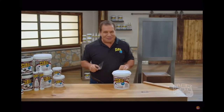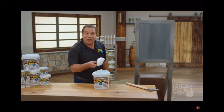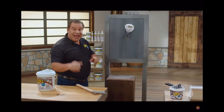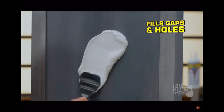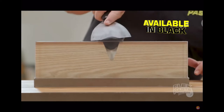The incredible rubberized paste. Right out of the tub, flex paste is super thick. It clings to the surface and it instantly fills gaps and holes. Flex paste penetrates deep into hard to reach areas.